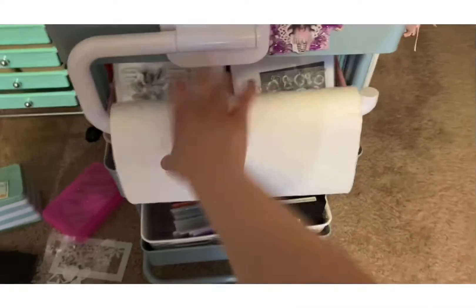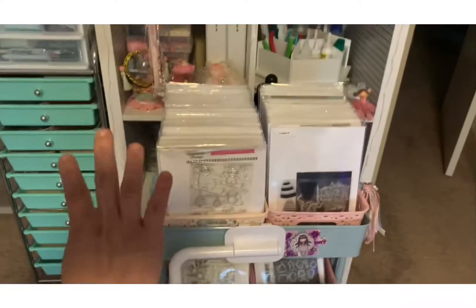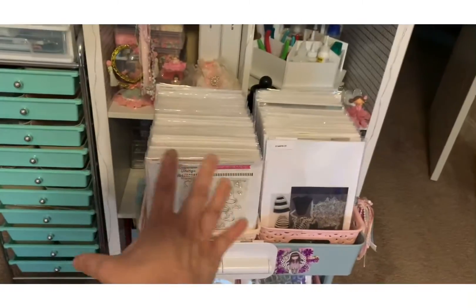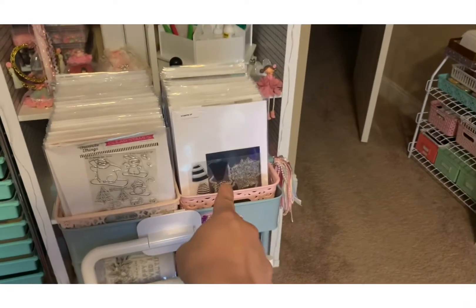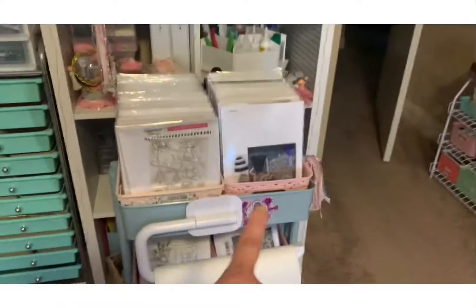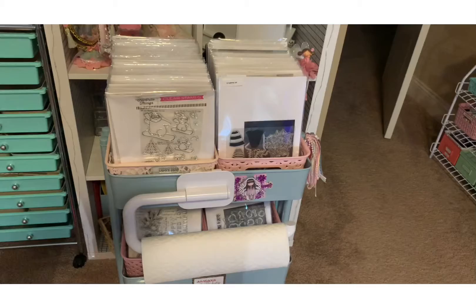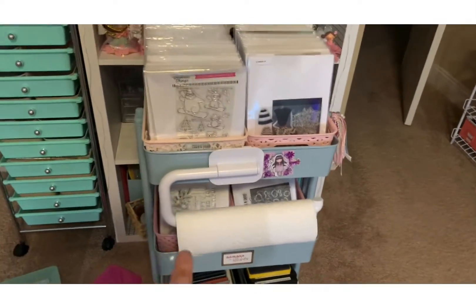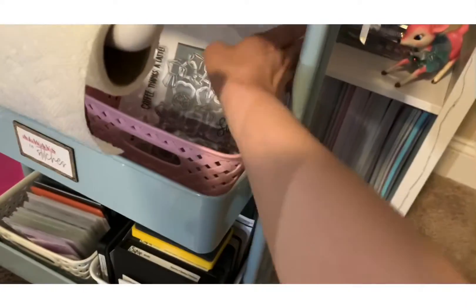I have two of those carts — one right here, one right here. So basically these are all the big stamps and dies together, and then these are other brands that are bigger, so I put them in the bigger pockets. I always use the Avery Owl pockets — small, large, and extra large. These are all stamps and dies.